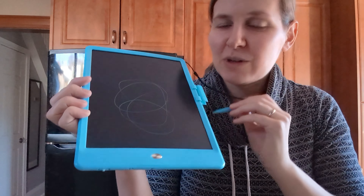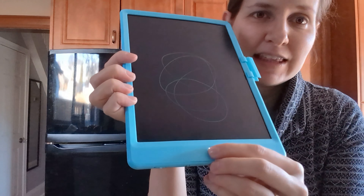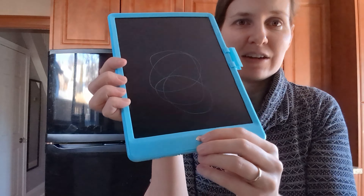If you draw something and you want to save it and not have it erased, there's a little lock on the bottom that you just slide over. When you press the button, it won't erase. Then you can slide it back and erase it.